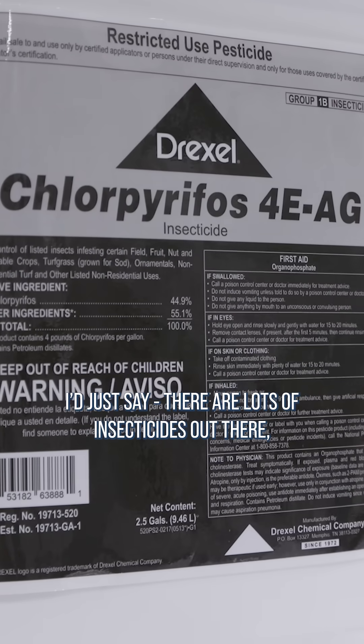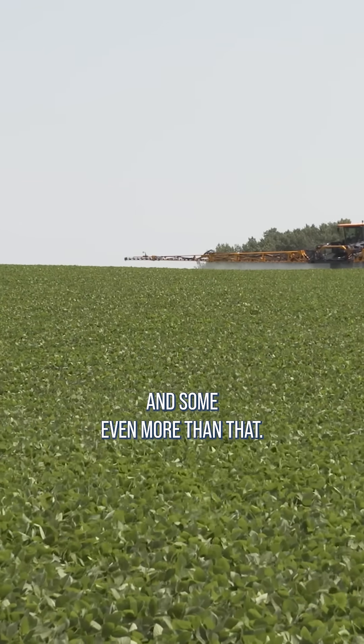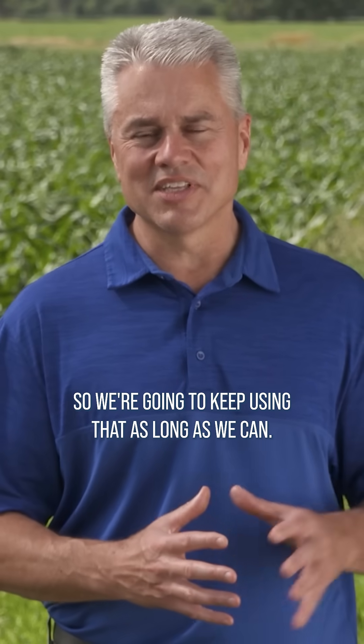There are lots of insecticides out there, but unfortunately many of them cost $7, $10 an acre, and some even more than that. I like the $2 option. That cheap pyrethroid is awesome, so we're going to keep using that as long as we can.